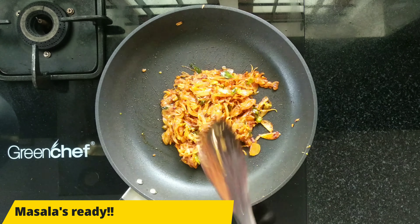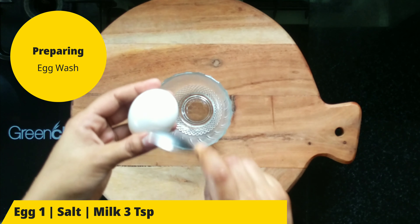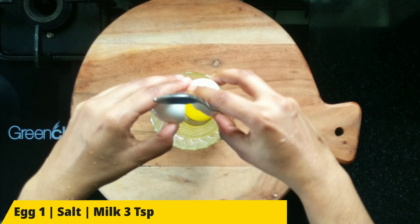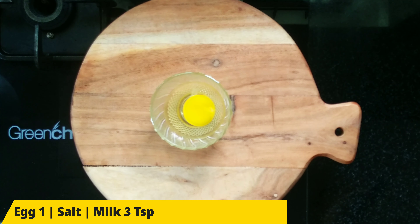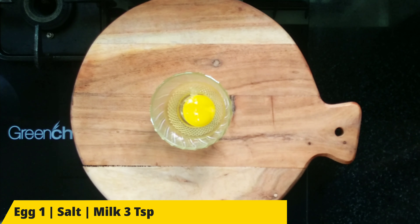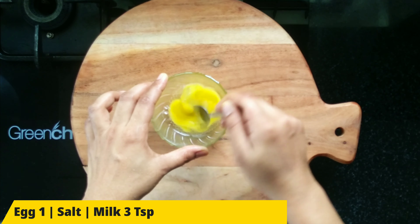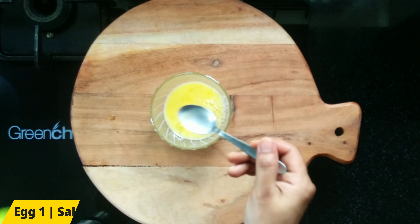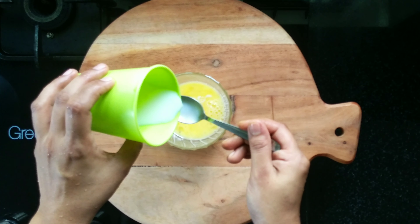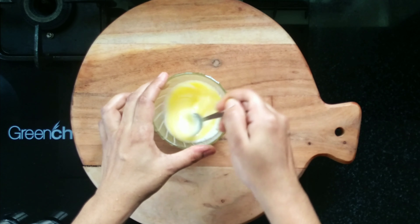Let's get the flame off. Now we are ready for the egg wash. Apply 1-2 tablespoons of egg wash.